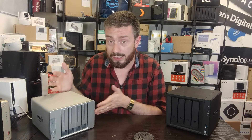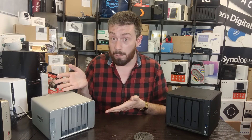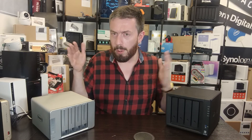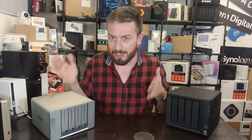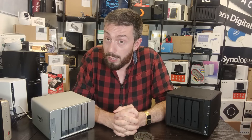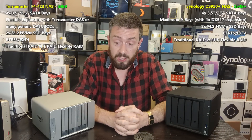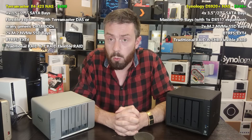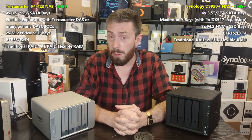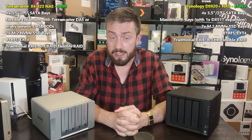So in terms of internal CPU and memory architecture, the TerraMaster is winning. It's a better CPU with better memory options and more flexibility. And yet that big price difference remains — the TerraMaster is still cheaper. Let's dig a little deeper into storage.